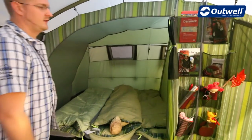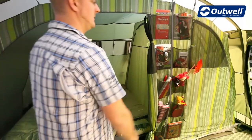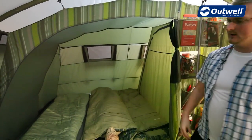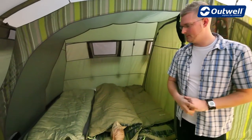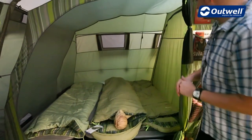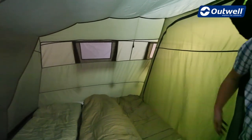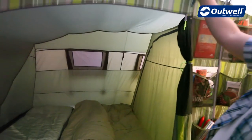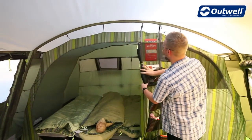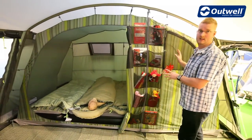Right at the back of the tent we have our sleeping compartments, which are universal — a four-man and a two-man. We've incorporated Outwell design into these with stripes that match with the sleeping bags, carpet, and other accessories. The sleeping compartments are universal in that there's a sheet of material you can unzip completely to have one large sleeping compartment at the back. You can also unclip one side and unzip the middle section to roll it up completely, giving you even more space if needed.